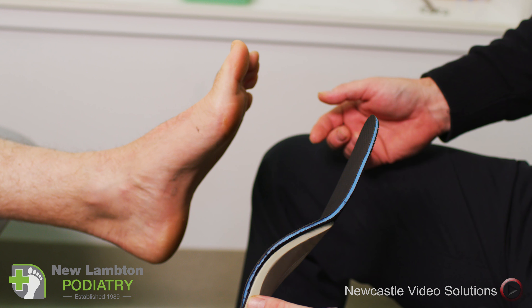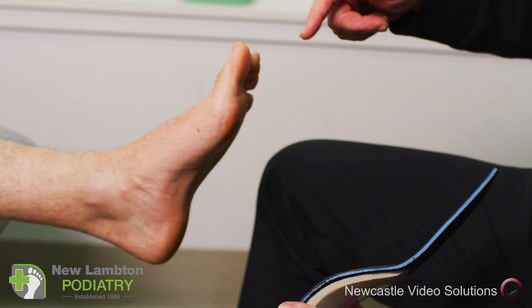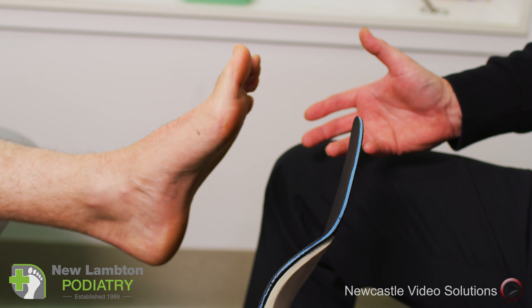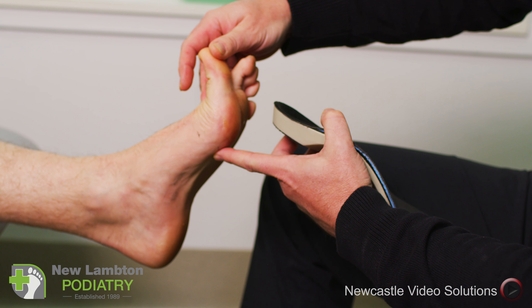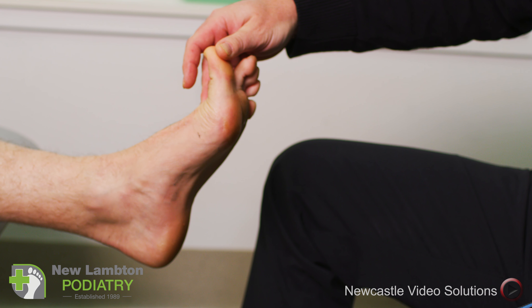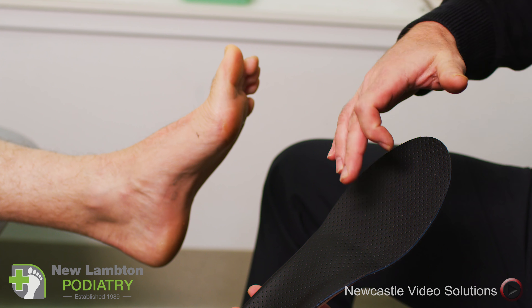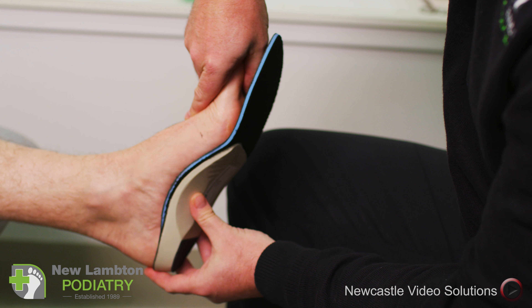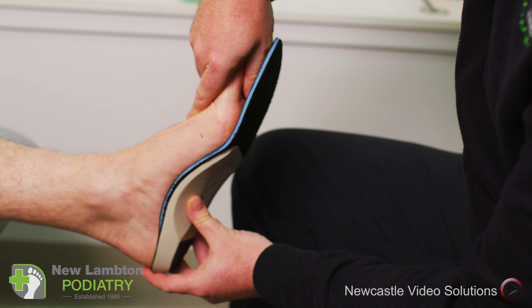This is an orthotic and we've custom made this off the scanner for Peter's foot. Peter's got an unusually high arch foot, so because of that we've made a custom device for him. You can see here that he's actually got quite a tight tendon or cord in his foot and that is attaching back into his heel. So what we've done is put a nice groove in here to accommodate that tendon, so he's going to get great support on his foot to stabilize his ligament and just let the tendon sit in there and do its thing.